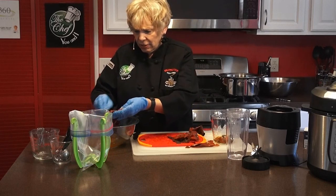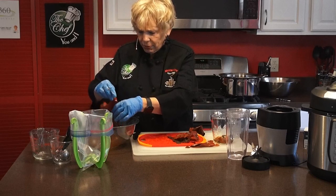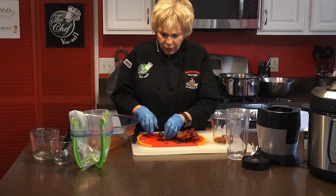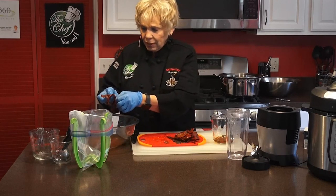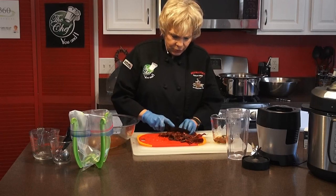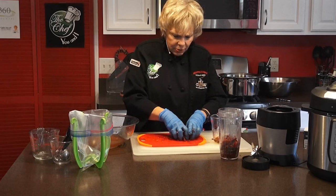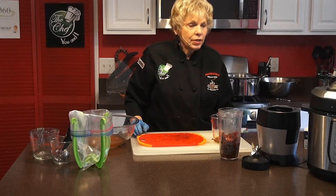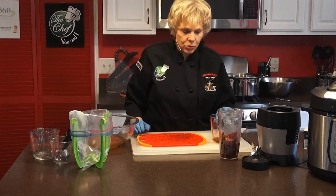I called all my Mexican and Hispanic friends and asked their advice — everybody gave me great advice. Hopefully these will turn out much better than my last practice ones. Now we want to put these into the blender — my Ninja — and we're going to put some of the juice from the peppers in there, and a little bit of the broth from our wonderful meat as well. We'll be right back in a minute — after I clean this up we'll blend the peppers.